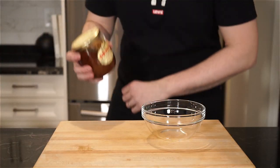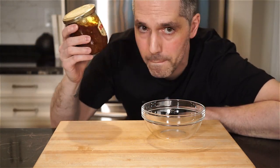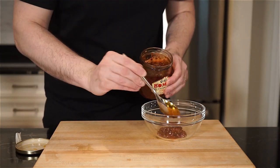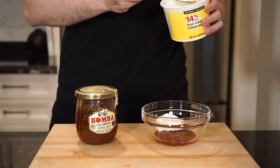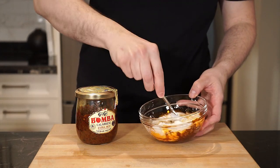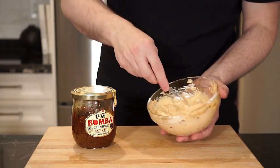Now, this channel shows a lot of love to bomba calabrese sauce — it's in a lot of my recipes, usually as a bomba mayo. Well, today, instead of just using regular sour cream to top these nachos, we are making bomba sour cream. That's right. Any ratio of bomba to sour cream you like, mix it all up and place in the fridge to keep cool.